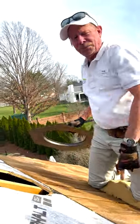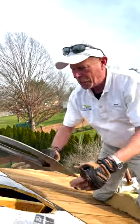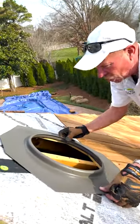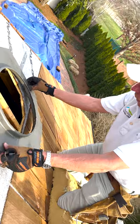I cut this out an inch bigger because when you set that on here you have clearance all the way around.